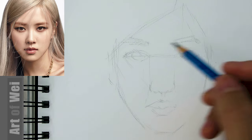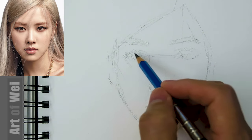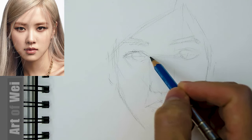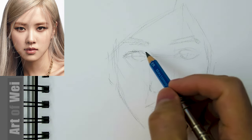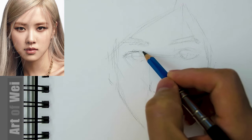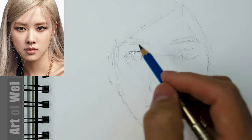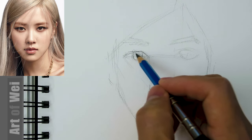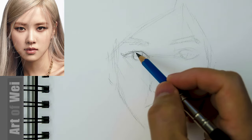Alright, let's get going. Now that I have this, I'm going to clean up just a little bit of the lines. I'm holding an image on my left hand, by the way. Okay, so hopefully we can make it look like her — if not, I'll settle for a pretty face. How's that?